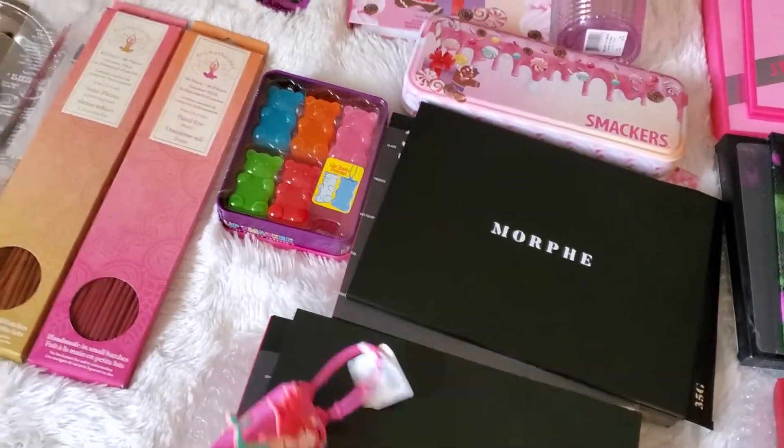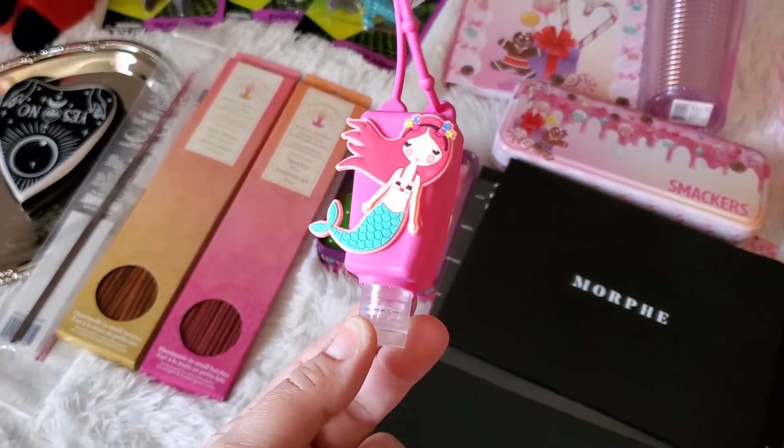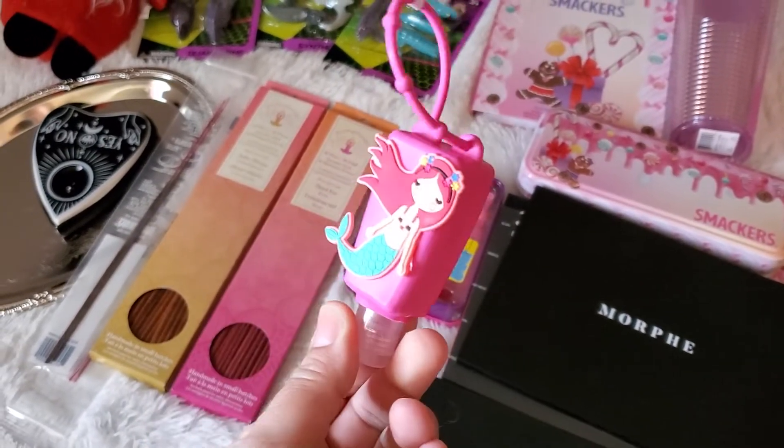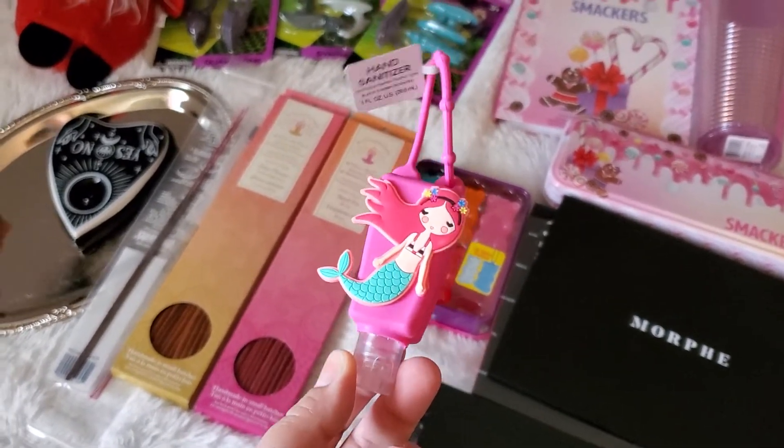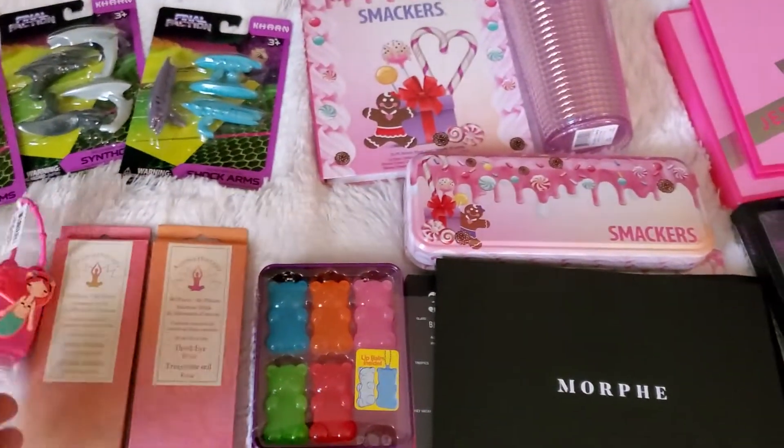And then Dollar Tree also has these cute little hand sanitizers out. I just got the mermaid one for my daughter to put on her little purse when we go out — she loves having her own hand sanitizer so she doesn't have to ask me for mine.